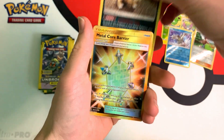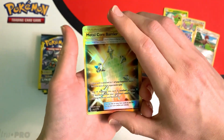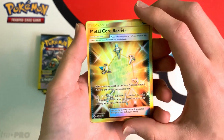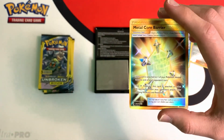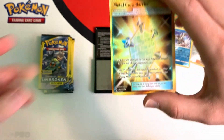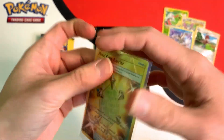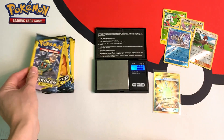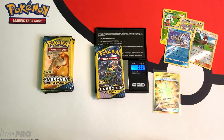And this pack has — wow — our first hit, and it's a great hit. It's a secret rare gold card, Metal Core Barrier. And you grab a sleeve for this card — this is an awesome hit. And it only cost me $1 to get this card. Of course, in total I spent $13 for all these packs.